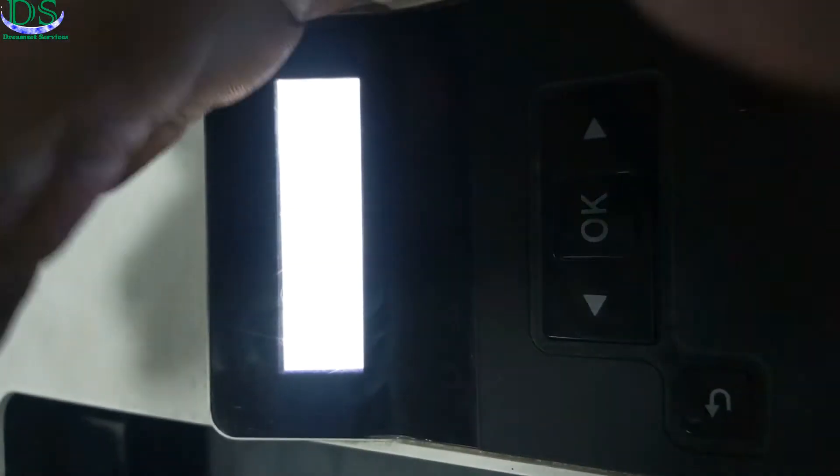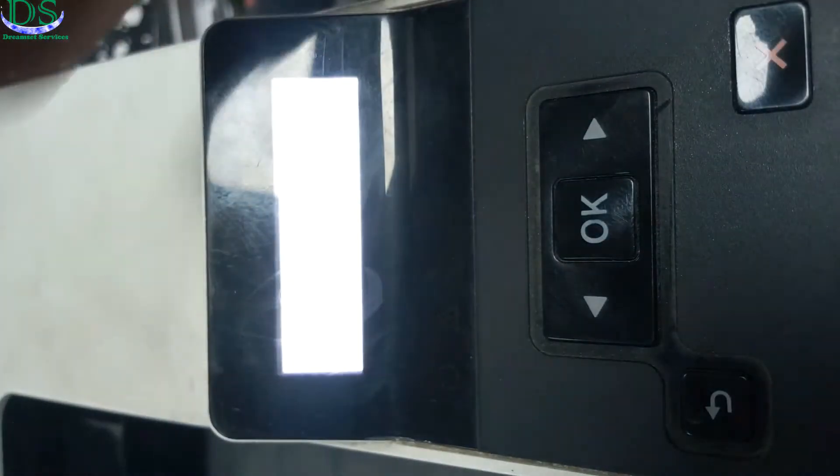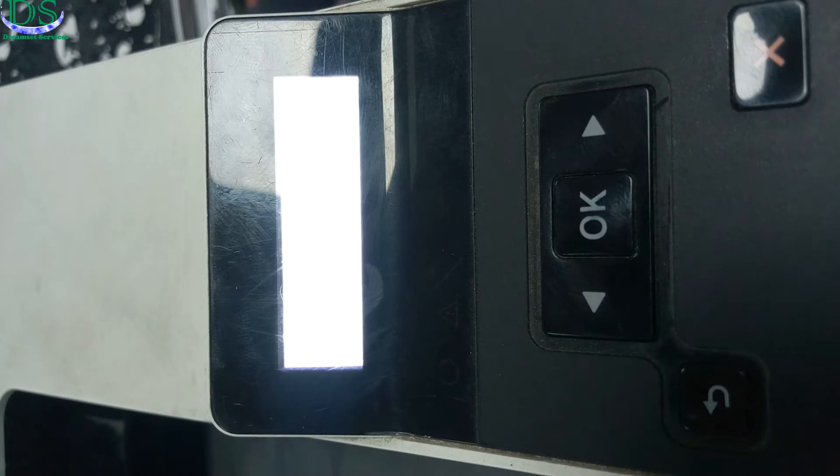I'm going to show you how to fix it. To be able to fix this issue, all you have to do is open the printer and get access to the logic board. From the logic board, you have to remove all the cables and plug them back again.